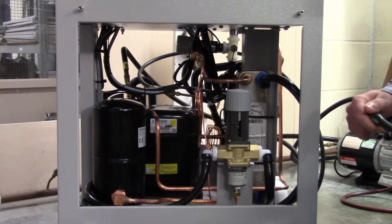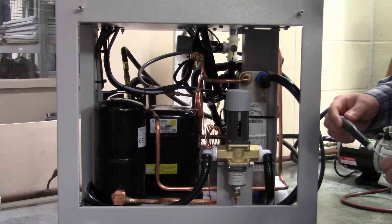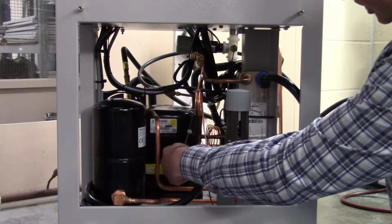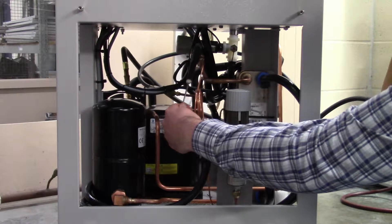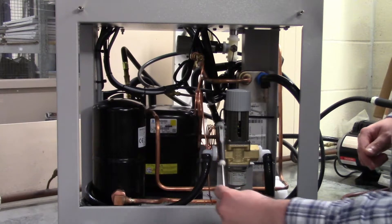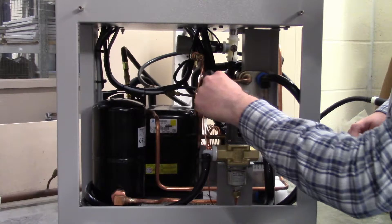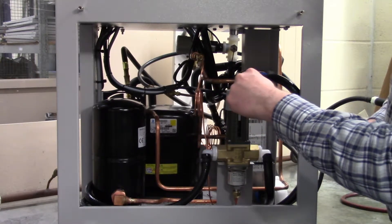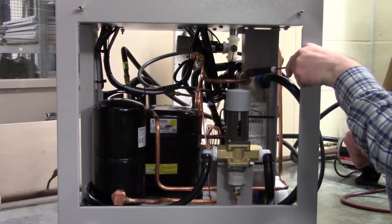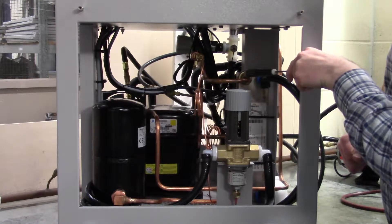A water-cooled chiller uses the same capacity components as an air-cooled chiller. We would normally start with a compressor — the compressor's discharge line follows the same path. We have a high-pressure switch here, except we now have the capillary tube that leads to a water regulator. The high-pressure line, instead of feeding into a thin tube condenser, feeds into another brazed plate heat exchanger, except the difference is that this is a condenser as opposed to just an evaporator.